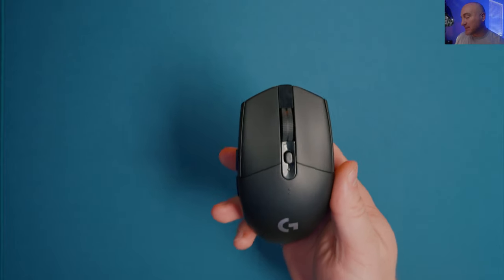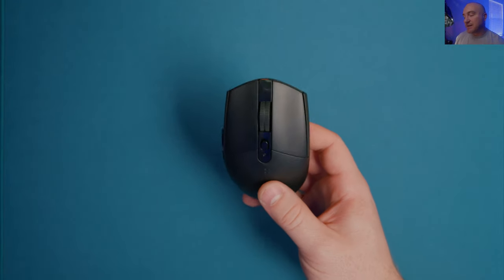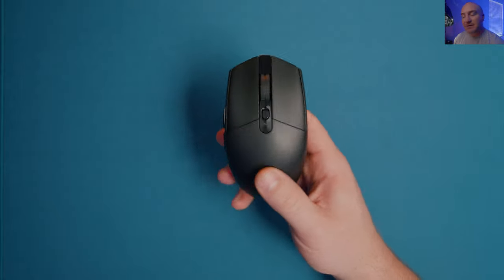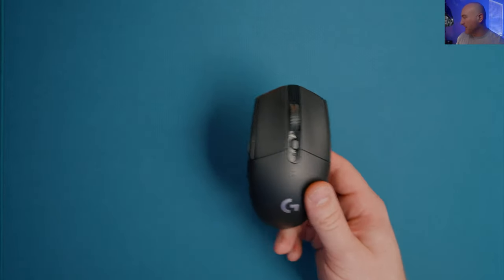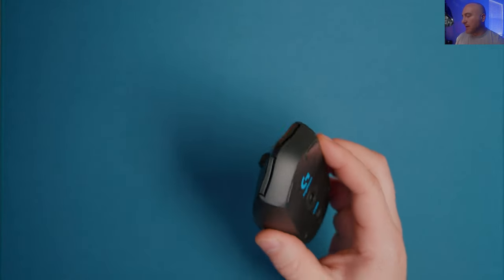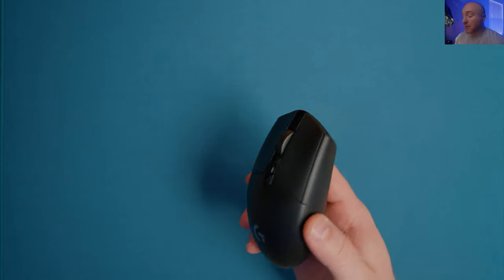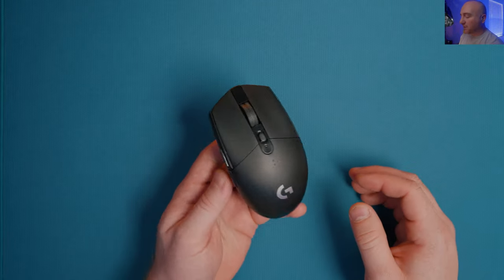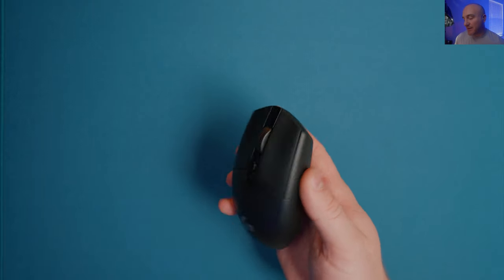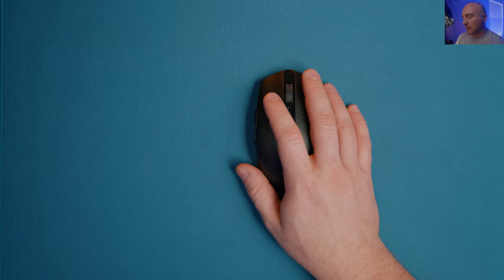I've never really been a fan of the G305 shape, but I know there are tons of people that would swear by it. By today's standards at around $35, the performance is great - honestly some really impressive stuff. I feel like Logitech is missing a big opportunity here. If they were to come out with a true super-light pro version of this mouse, I think it would kill it. If they can get the weight down, work on the balancing, and fix the side buttons, this thing could be a possible gem.